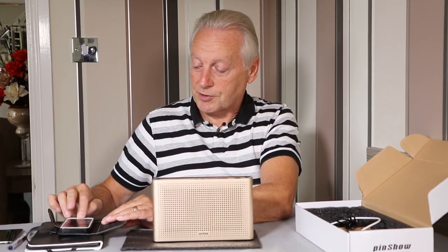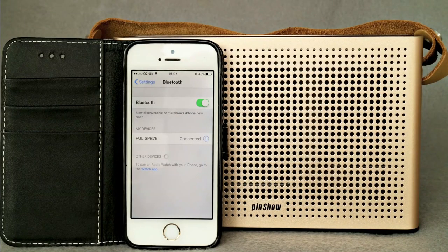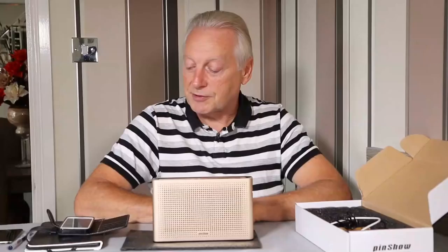In the Bluetooth settings on the iPhone, in the list of available devices it appears as the FUL SPB75.